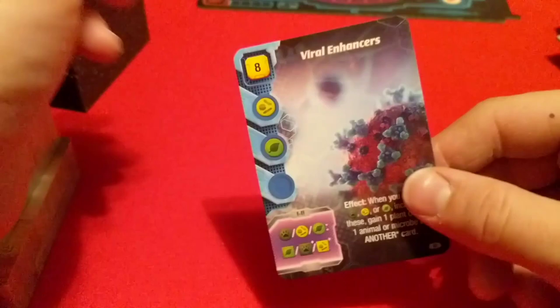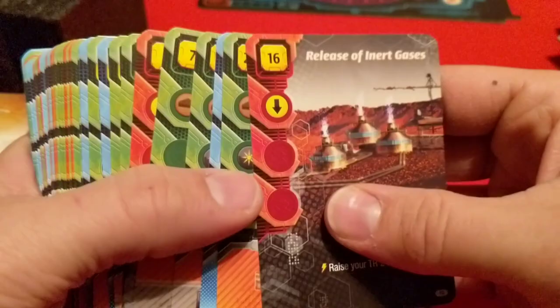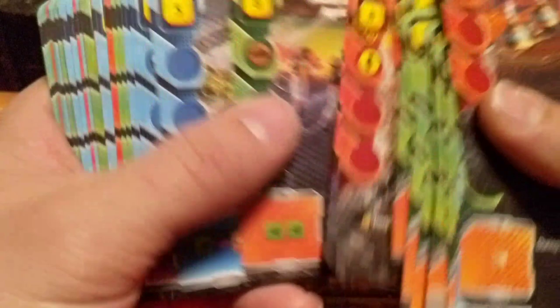I decided we'll just open up one deck and check out some of the cards. They have viral enhancers, biothermal power — just kind of look through a few of them — release of inert gas, fuel factory, insects, trees, monocultures, interstellar colony ship. But yeah, this is a card game so it's gonna have a lot of cards. There are three decks this size — I think somewhere around two or three hundred cards. That's a pretty quick look at some of the cards, and that's pretty much it for this unboxing.